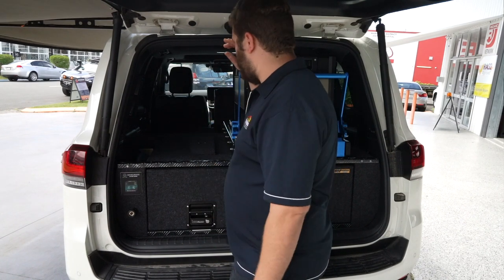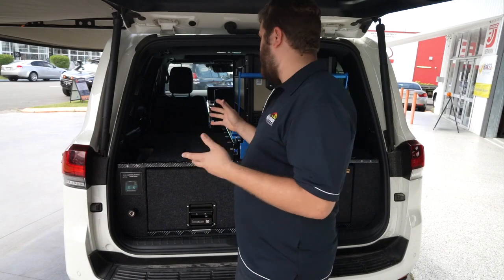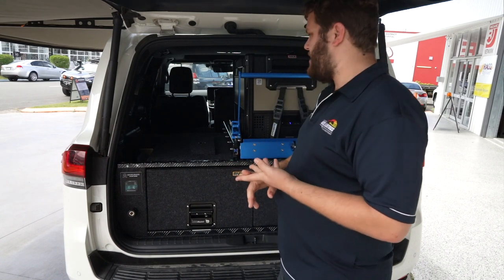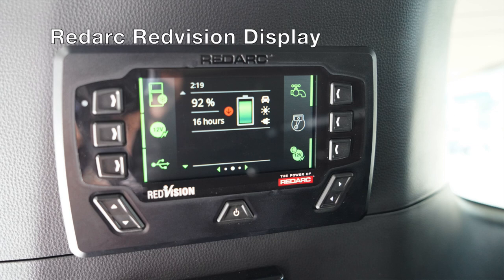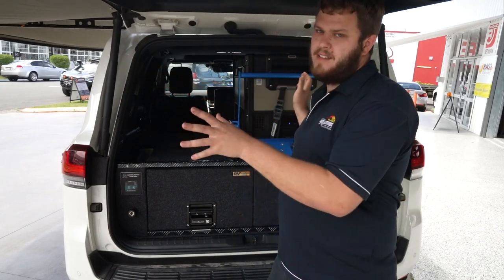We've also got, mounted in the side and on the back, all the electrical components. So we've got a Redarc Manager 30 for the DC-to-DC charging, the 240-volt AC charging, and for the solar input as well. We've also got the Redarc TVMS system here, so that's switching everything inside of here.